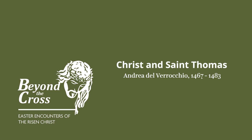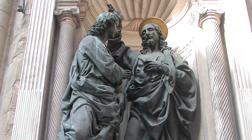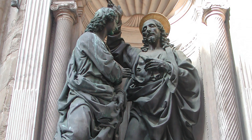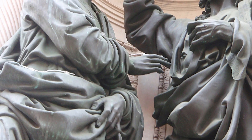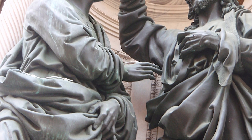This sculpture was created by Verrocchio for the exterior of Orsanmichele in Florence, and it perfectly captures the doubt and wonder of St. Thomas in his first encounter with Jesus after Christ's resurrection. Christ solemnly pulls aside his robes as Thomas tentatively reaches towards him. Their faces are calm, but this is a far from tranquil moment, as Verrocchio indicates marvelously in the agitated, twisted robes of St. Thomas, which are rendered differently from the graceful, heavier folds of Christ's drapery. This is a hugely innovative work.